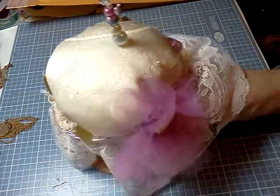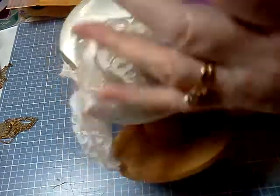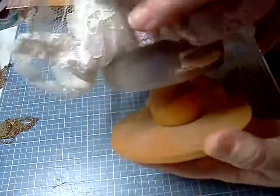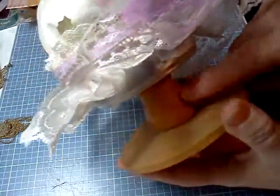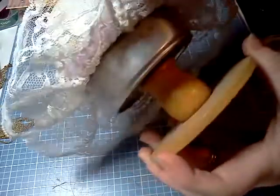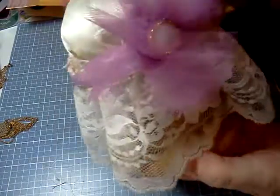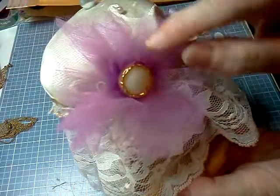What I used in the beginning of my pin cushion is I had a little unfinished wood candle — just a taper candle holder — and a cat food can. You can see a cat food can under there. And this is an old garter, lace garter, and I took some tulle and a button.